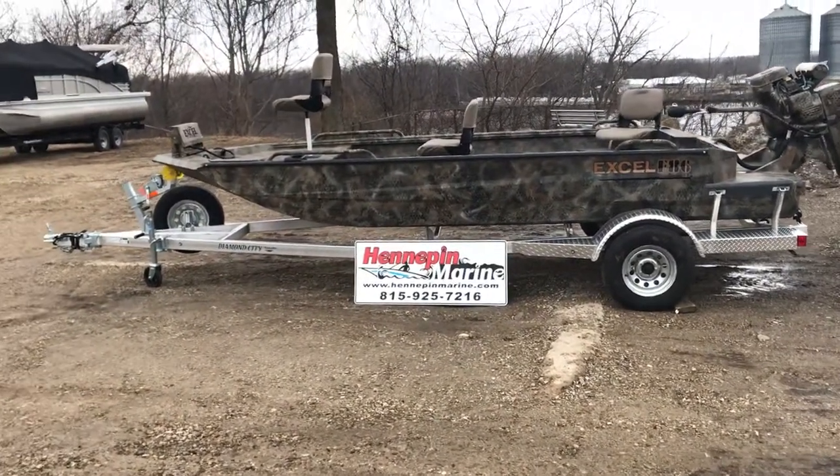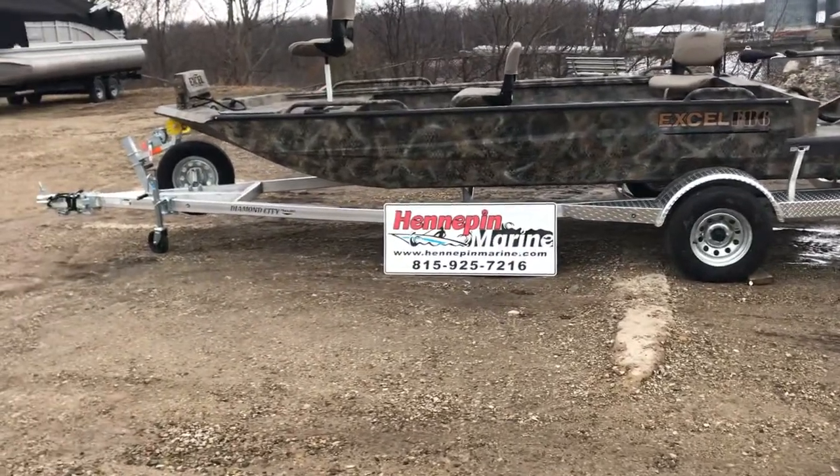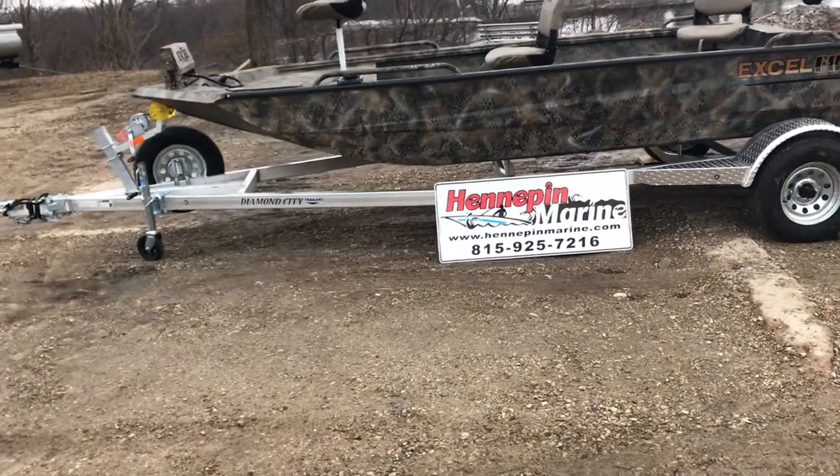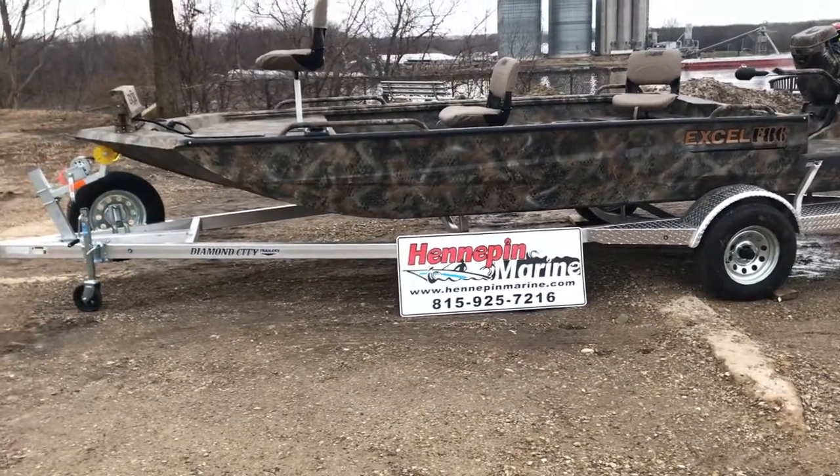This particular boat has a hull upgrade which you're not really able to see in the video. It has a 125 thousandths hull along with a 5086 aluminum upgrade.